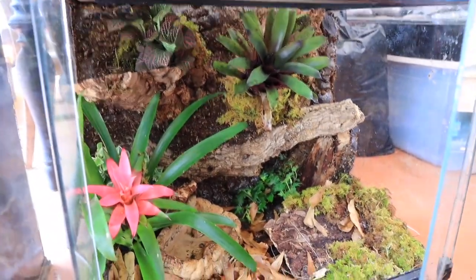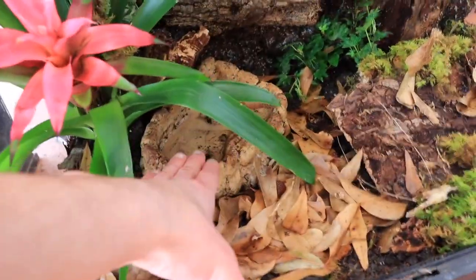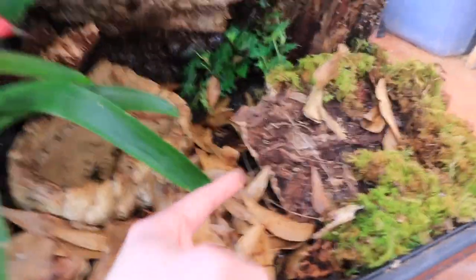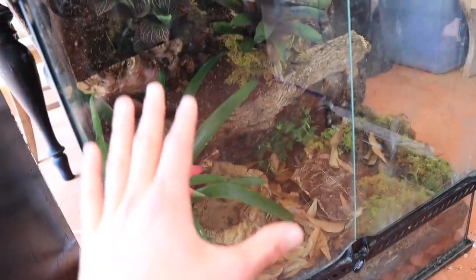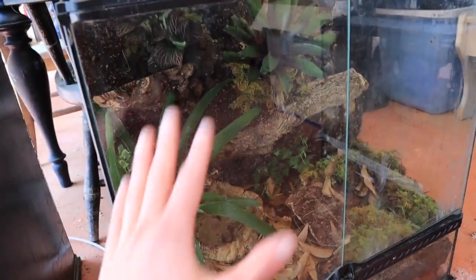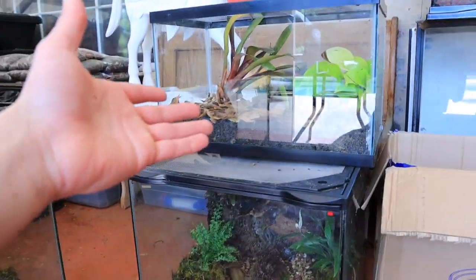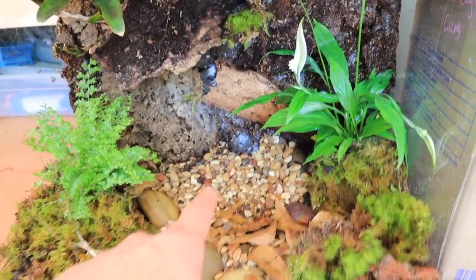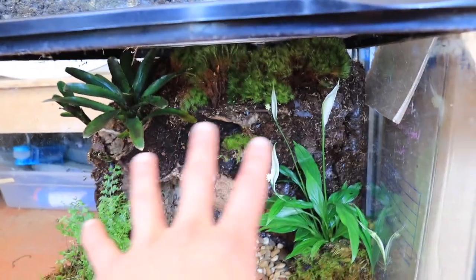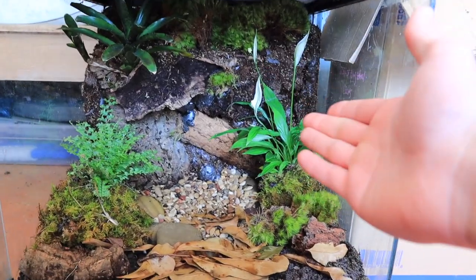Then we've got this guy right here - fairly simplistic setup but looks really good. We've got our plants, our bromeliad, and some moss across the bottom. This enclosure actually has a water bowl, and right under there is a hide - so if you have an animal that needs a hide, boom: hide and water bowl, you're good to go. Really it is up to you guys to know what kind of animal you can put in your enclosure - these are just built and ready to go. Then we've got another waterfall enclosure - the waterfall pours right out here down into the gravel, and we've got all the moss and plants. It's a rainforest in a box.